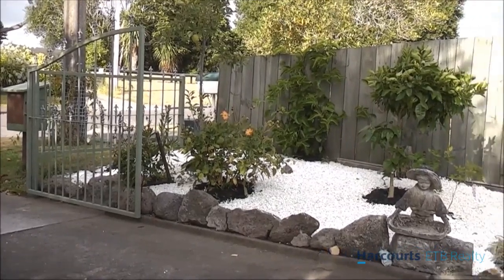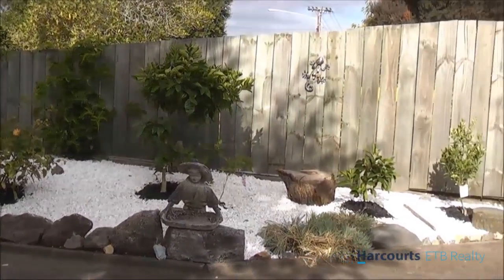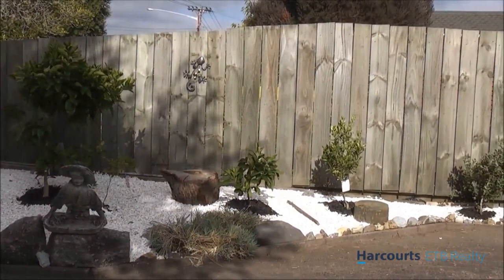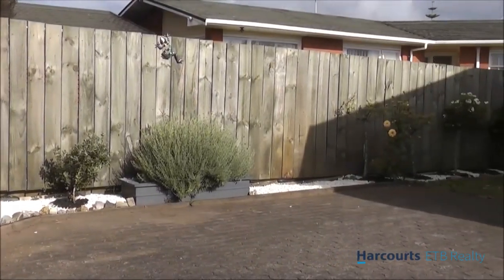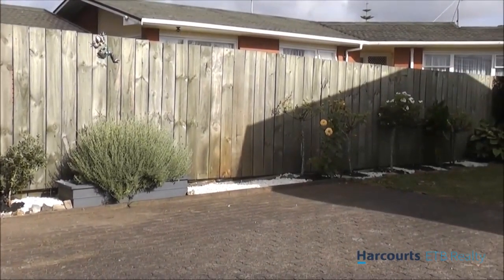And here is the front entrance — with a few fruit trees and so forth, it really has tightened it up nicely. And moving down to the roses that we have along the wall.